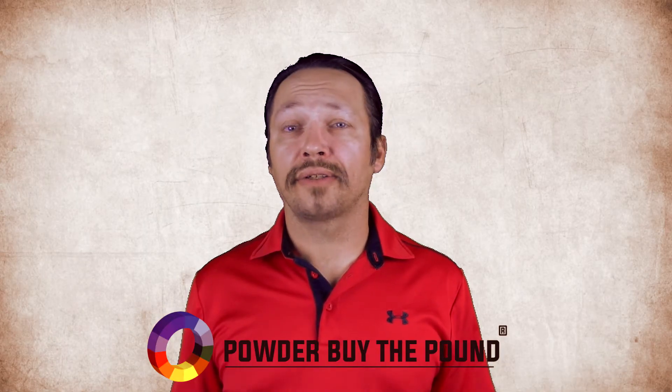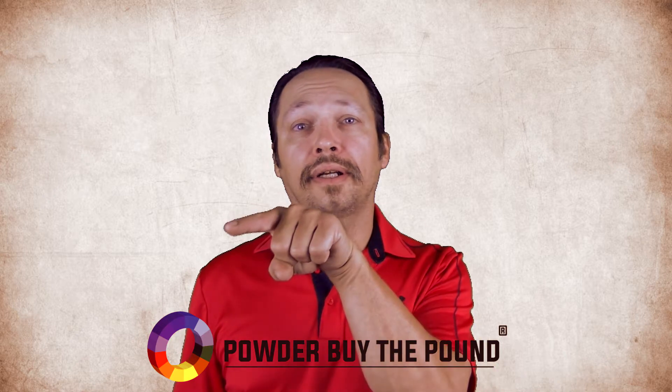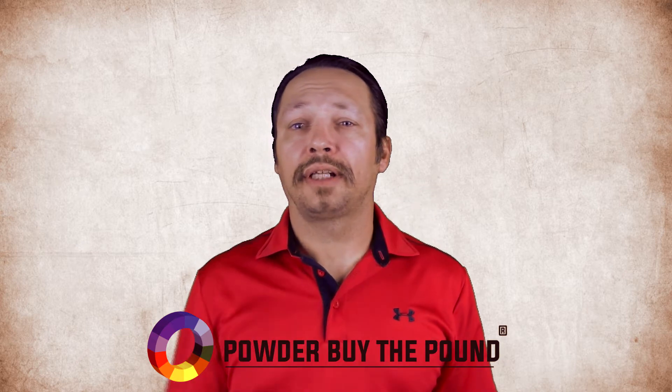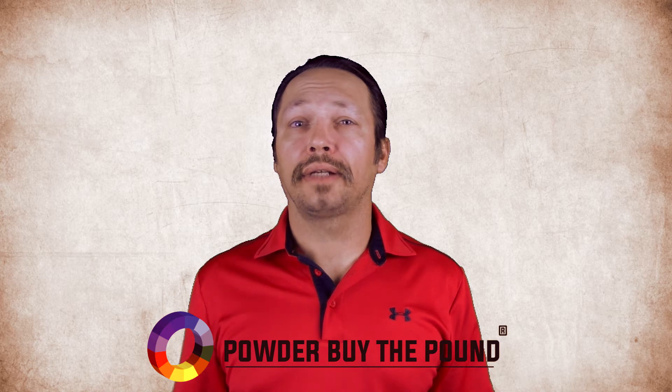To purchase this item and browse all of our other items available on PowderByThePound.com, click here. If you would like to see some of our other product videos, click here. To keep up with all our new videos, please subscribe to our channel by clicking here.